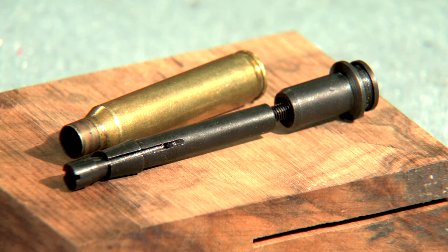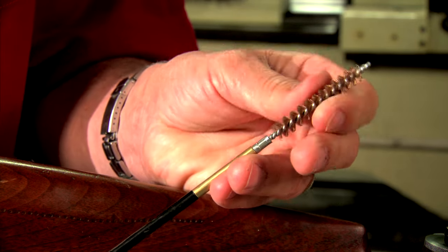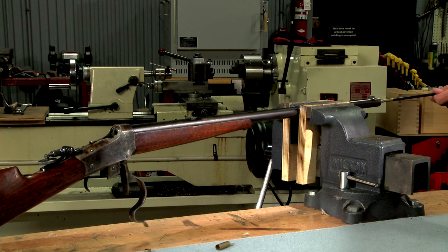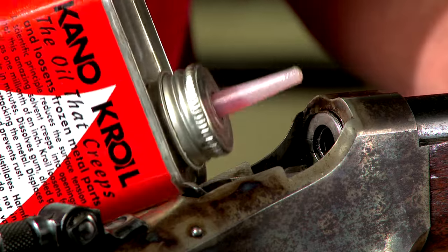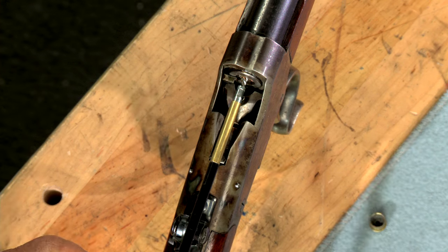While broken shell extractors are available for some of the popular calibers, we must improvise on the not so popular ones. Using a standard bronze bore brush, I try to pull the case out from the rear. If that doesn't work, I'll try to push it out from the front. If it's still stuck, I'll apply some penetrating oil, let it sit, then try again.